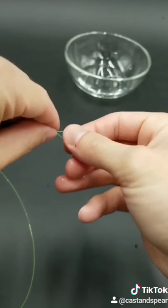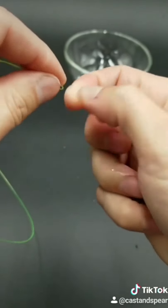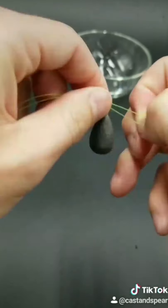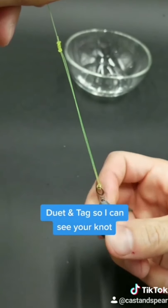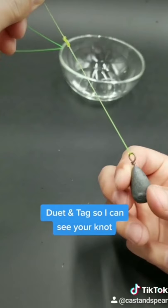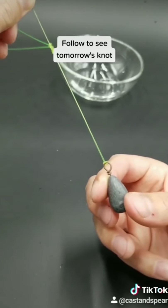This knot is great if you want to put a weight at the end. Simply just pinch it a little bit at the end, put it through your eye loop, fold it over, pull tight. And you got yourself a surgeon's loop knot. Definitely duet this video so I can see how you do it and tag me. Make sure you follow so you can see tomorrow's knot.